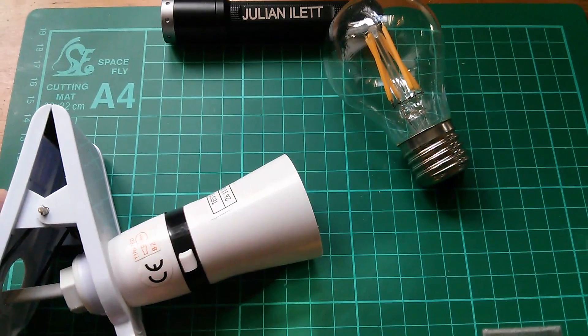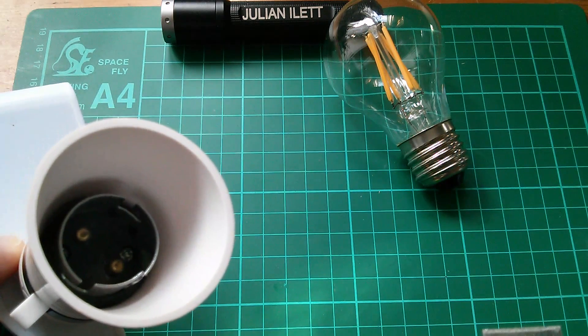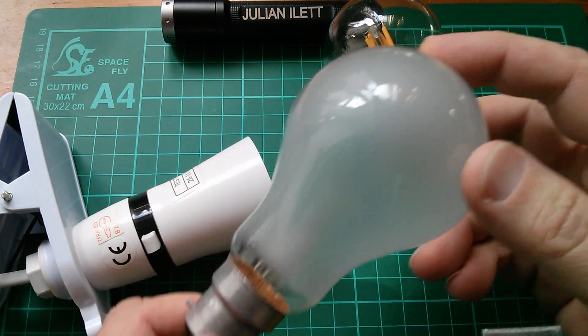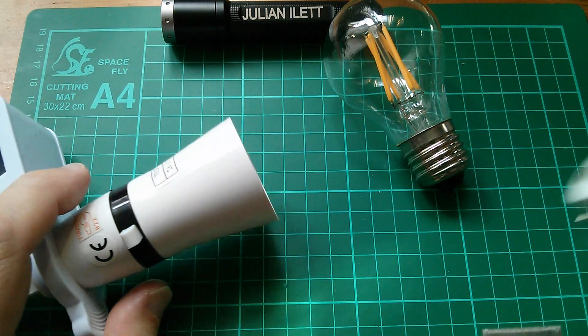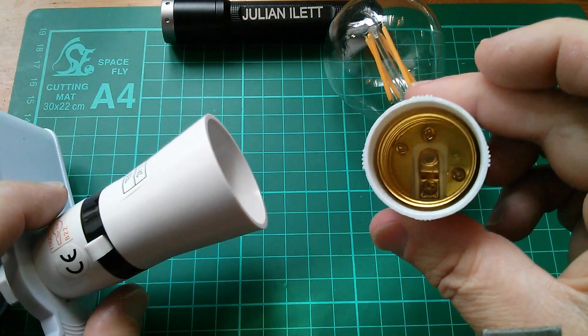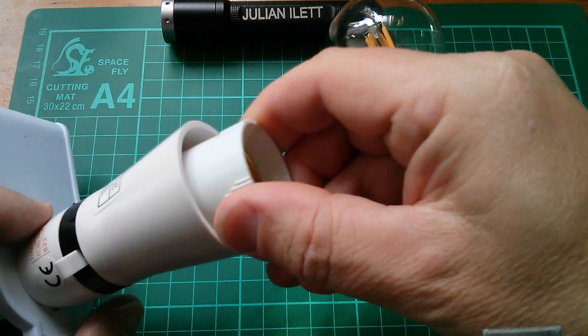Here's my lamp holder. In the UK, we tend to use 22mm bayonet fixings for light bulbs. This is a typical light bulb — actually an old 150 watt incandescent, which you can no longer get. But I have, for this light bulb, a B22 to E27 adapter. So I'll put that in.